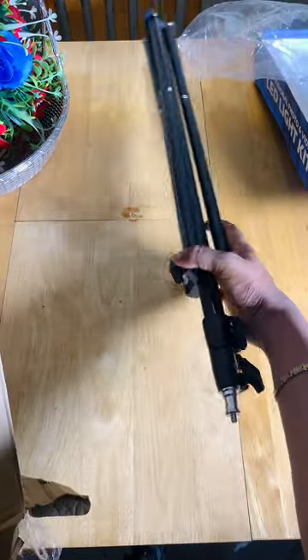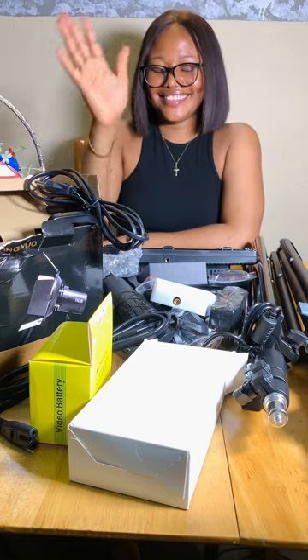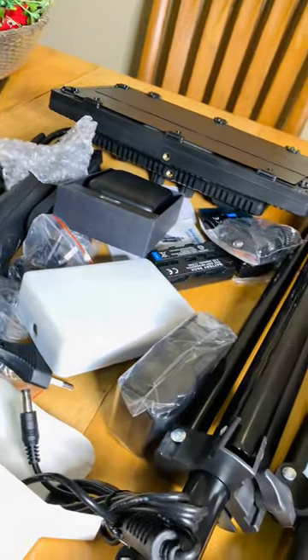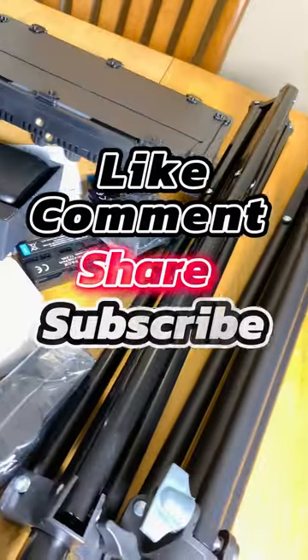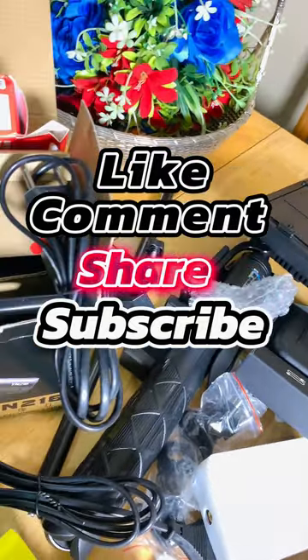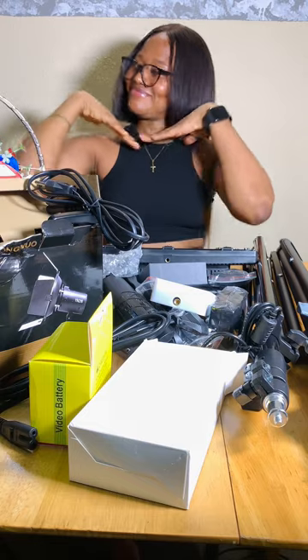So guys, that's it — these are all I got for a start. I think I exceeded my budget and maybe exceeded the starter pack, but you get me. Please like this video if it was helpful to you, subscribe to my channel, and I will share this video. Bye!